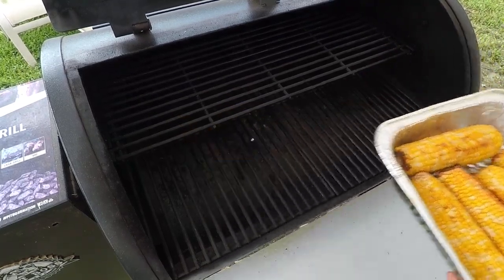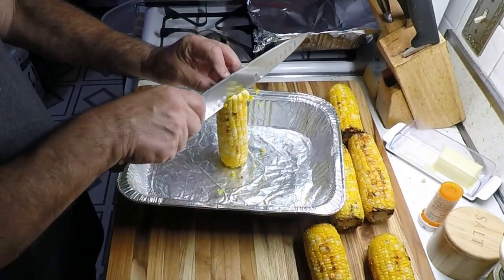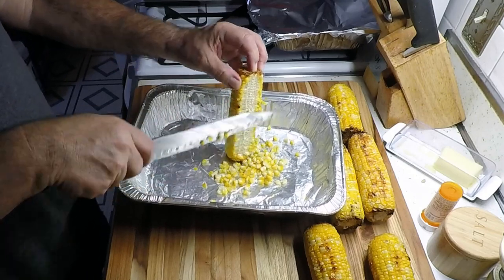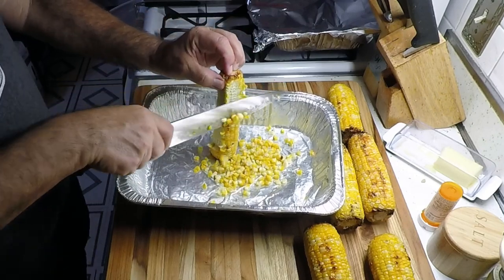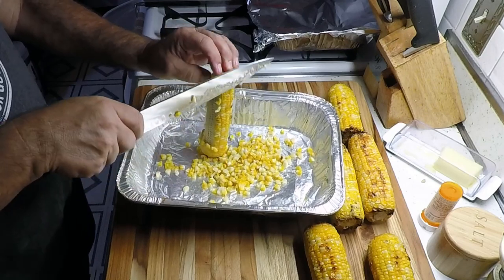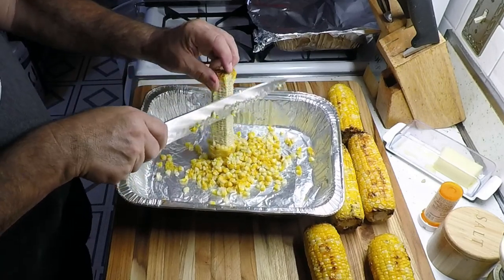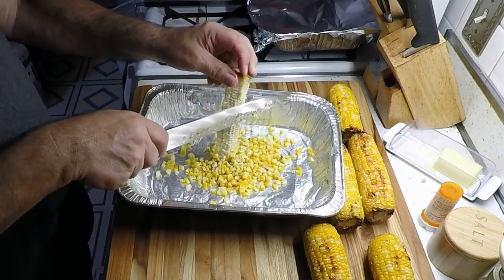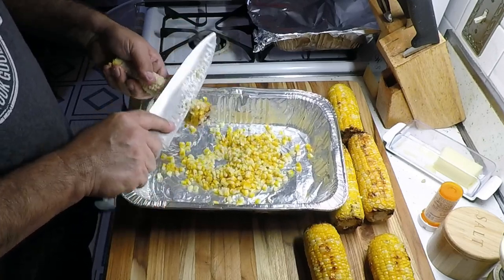Let's take them in the house. We've got the corn out, so now we're just going to cut it off the cob. Smells pretty good — I love me some corn. Let me get all this corn cut off here and bring y'all back.